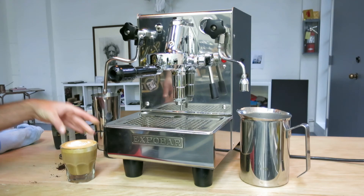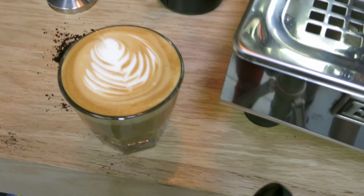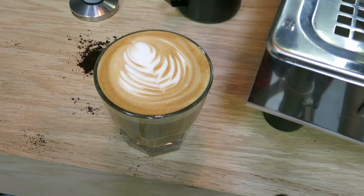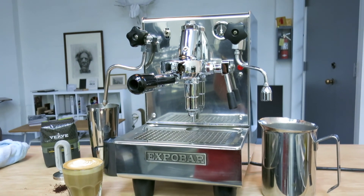It's a great shot of espresso with excellent frothing milk. Alright, thank you for watching and thank you for having us around. Bye bye.